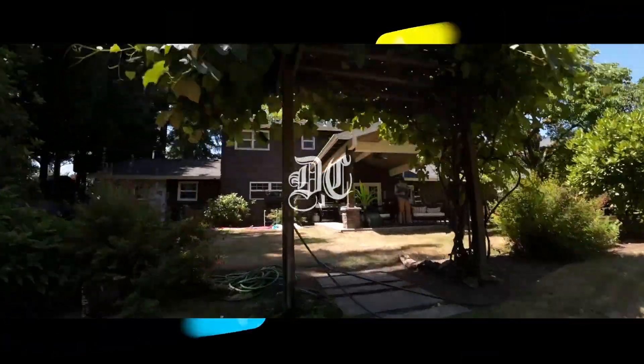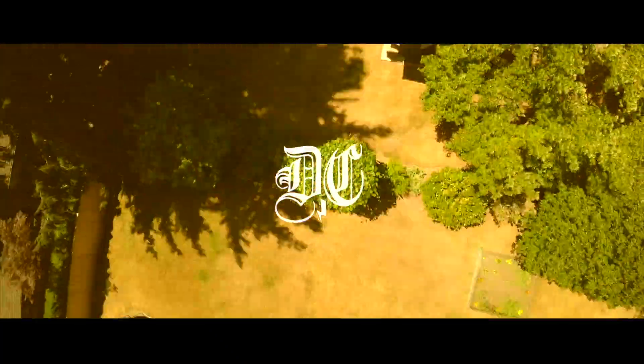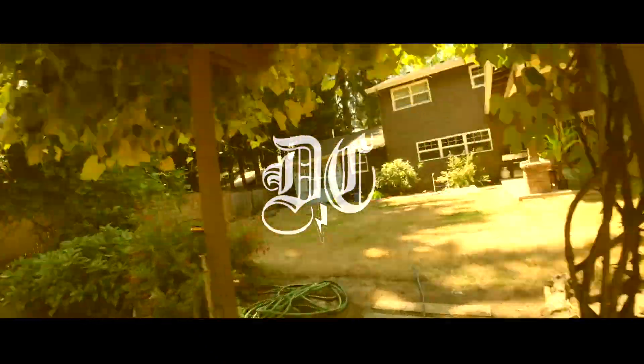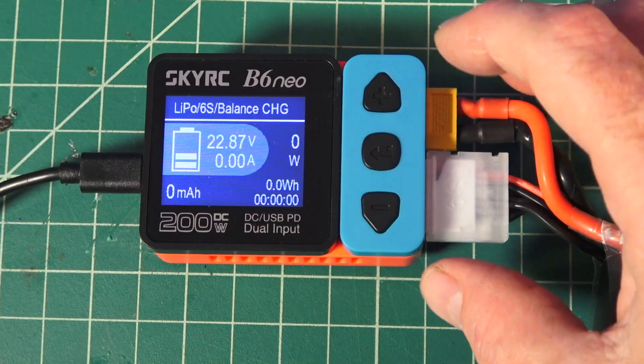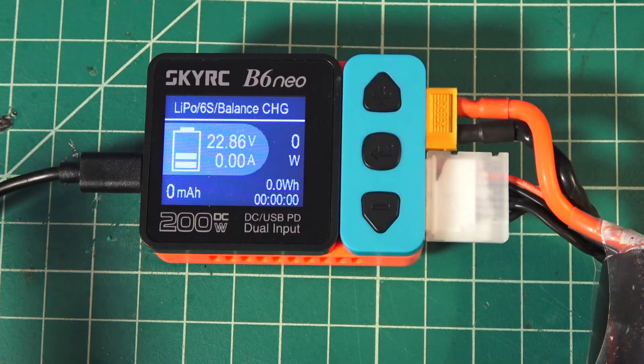Today on the channel, the B6 Neo Compact Charger. Welcome back to the channel, guys. You may have seen a while back my Best of July 2023 video — we showcased this SkyRC B6 Neo.